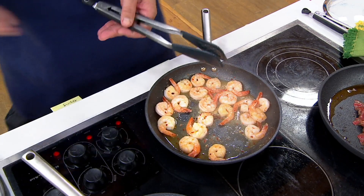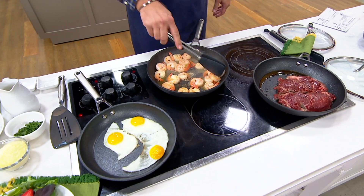This is hard anodized cookware. You're going to get two skillets in this pack — a 10 and a quarter inch and a 12 inch skillet.